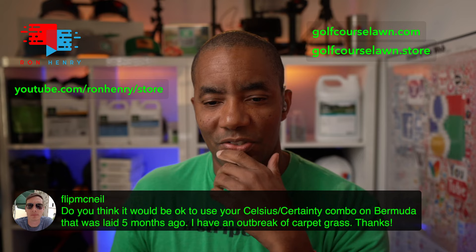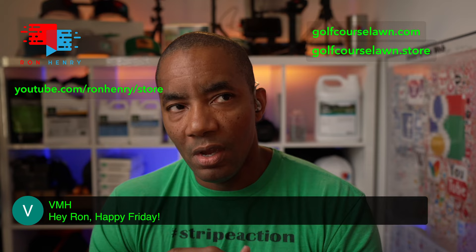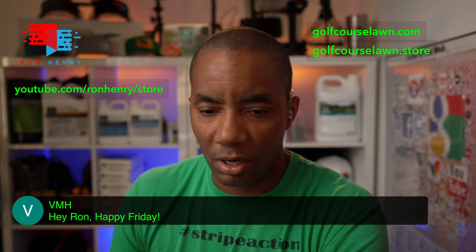VMH is in the house — happy Friday. We've been talking back and forth about a crabgrass problem he's having. He's almost overwhelmed with crabgrass and we've been working on different options to eliminate it so we can get his lawn going. It sounds like he's starting to make progress.